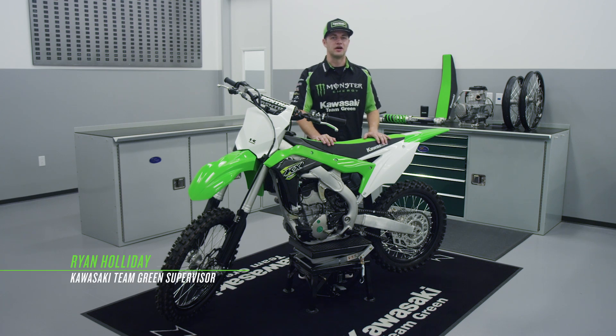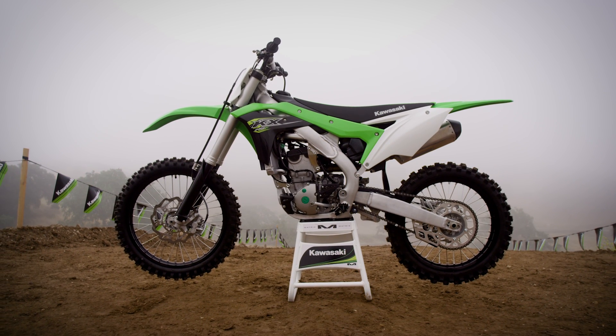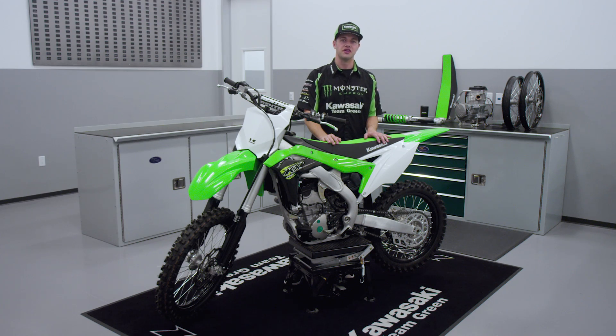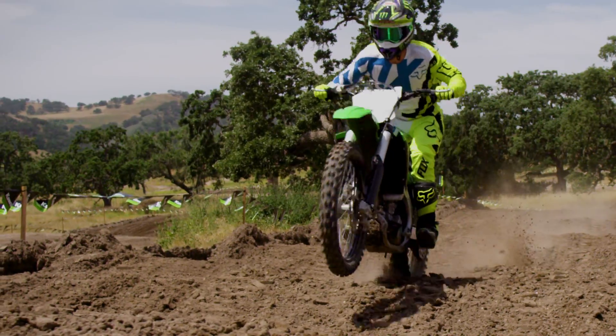The suspension updates made by Kawasaki engineers on the 2018 KX250F motorcycle include the fine tuning of settings to both the front and rear suspension, but the focus is primarily on the front fork. With improved fork dampening, this bike is able to absorb all the smaller bumps on the track better than ever before.